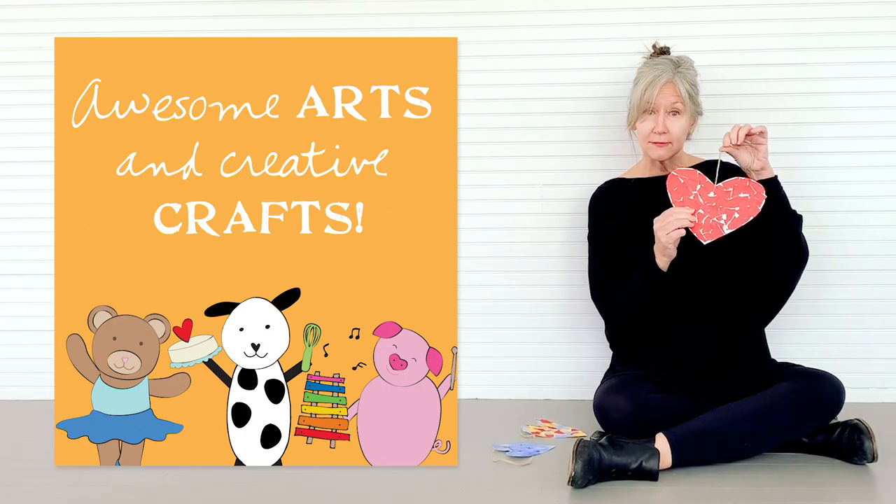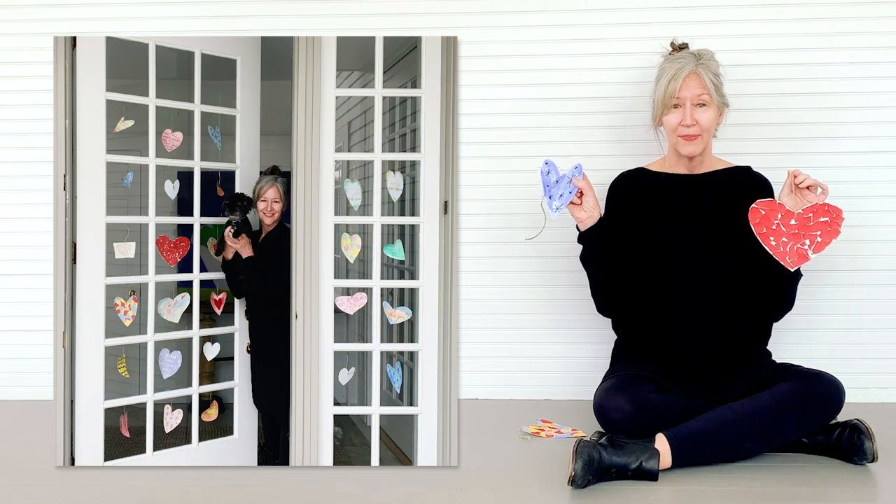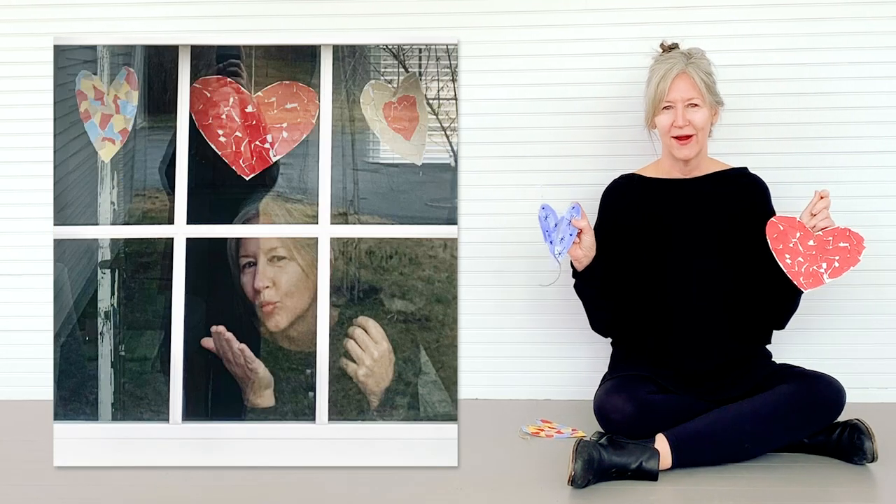Then I added a string and I'm going to hang it in my window. You can do this in so many ways — you can simply draw a picture or a pattern, whatever you think is beautiful. There's no right or wrong.